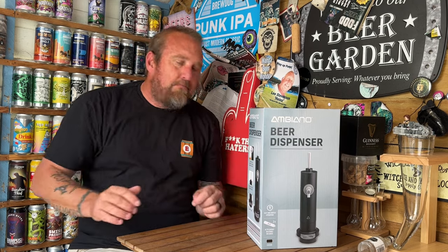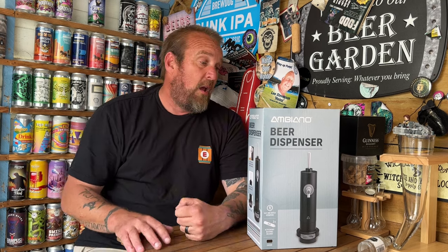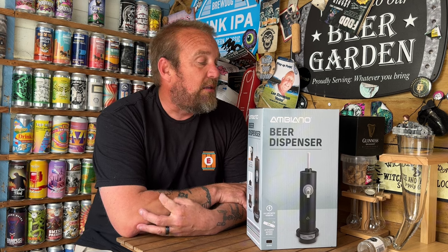I make no apologies for being late. I did see it, I watched one review from Andy's Beer Reviews that looked very good — he seemed to like it. I didn't pick this beer dispenser up myself; it was very kindly bought for me for Father's Day by my two stepdaughters, Chantelle and Leah, so I want to thank them for that.